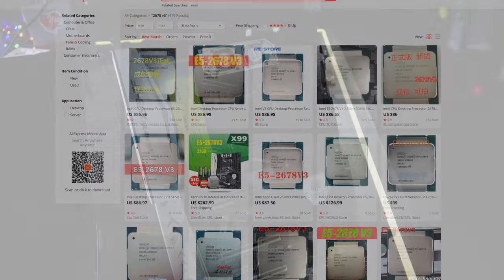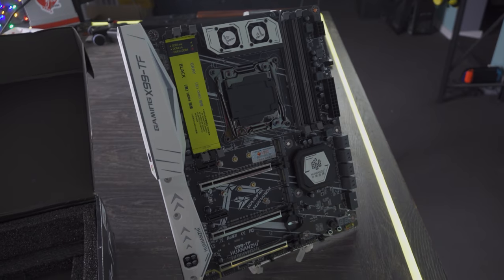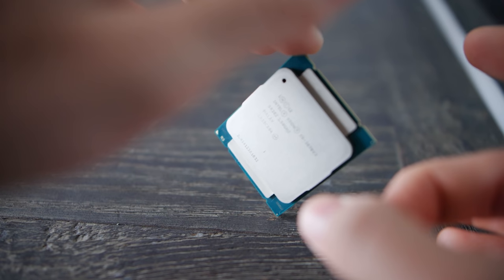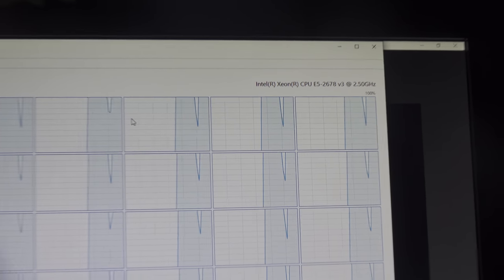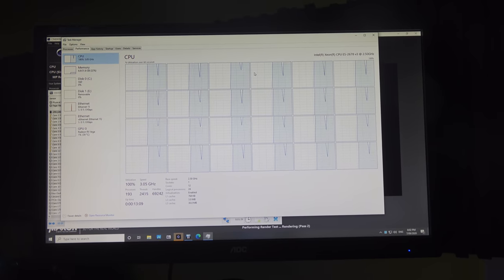So for a little under $200 you can get the motherboard and the CPU — that's 12 cores, 24 threads. The 2678 lets you unlock it to its full turbo multiplier on all cores and all threads, which makes it a very good value proposition, especially with a motherboard like this that supports both DDR3 and DDR4 memory.